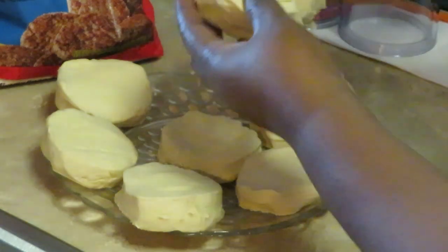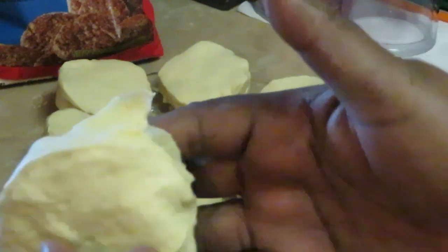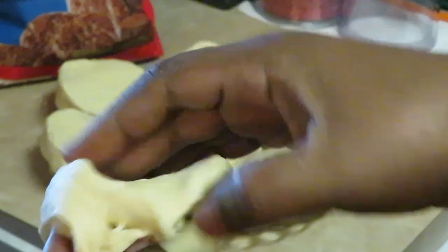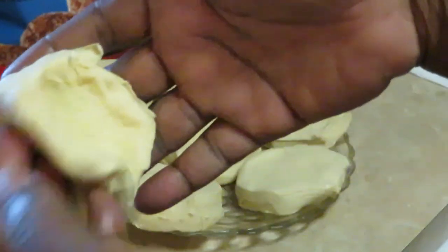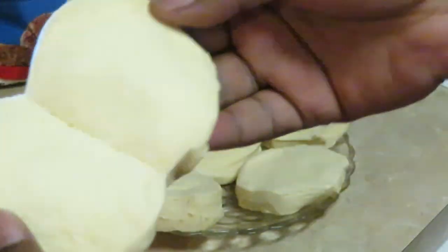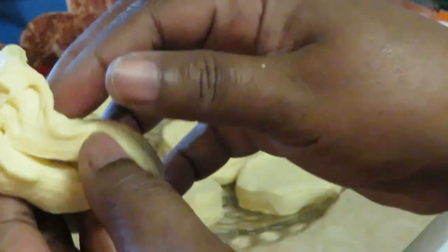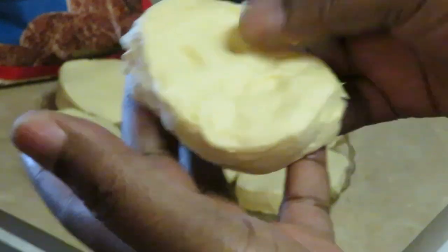Let me show you what I'm talking about. See, with the biscuits you can peel them apart because they're layered. I can open the dough and peel it apart. With the layered biscuits you can do this, and of course with regular biscuits you can probably just cut it in half, but I like using the layered biscuits because it makes it easier. You can peel another layer if you like — those two layers are good enough.